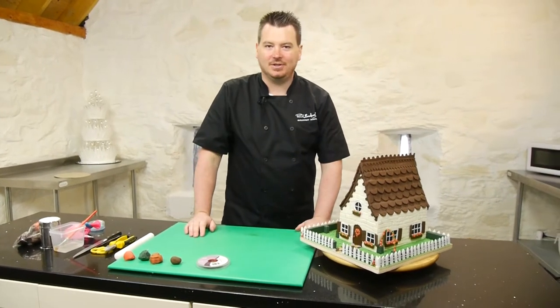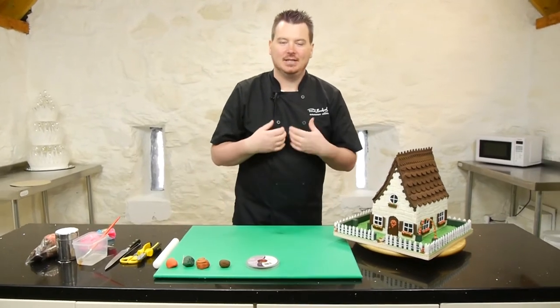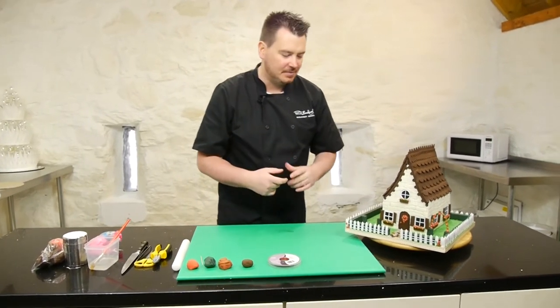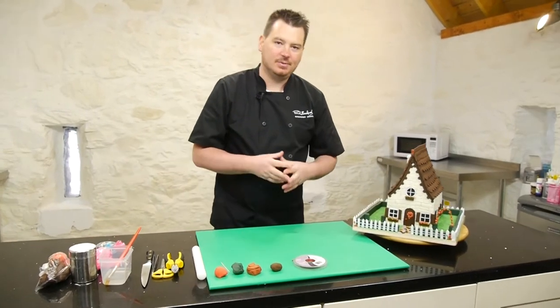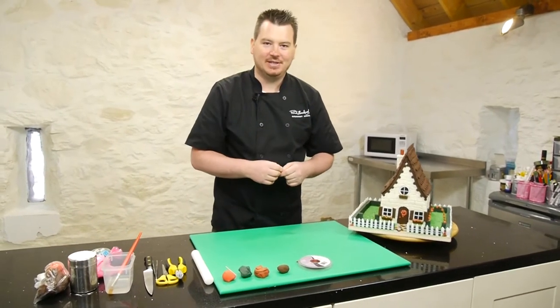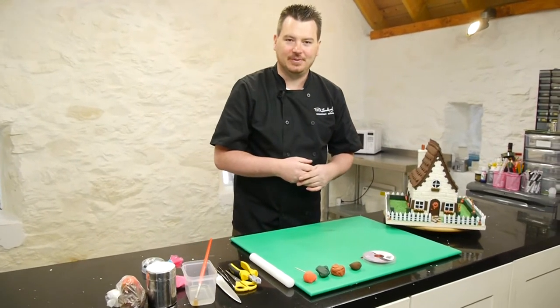So this week we've made a cottage cake — a very cute little cottage — and it's one of those cakes that you can probably add a lot of detail to, as I talk about in the online tutorial. So what I wanted to do was add a little topiary tree to this cake, just to show you how, by adding little things, you get that cute factor from it.